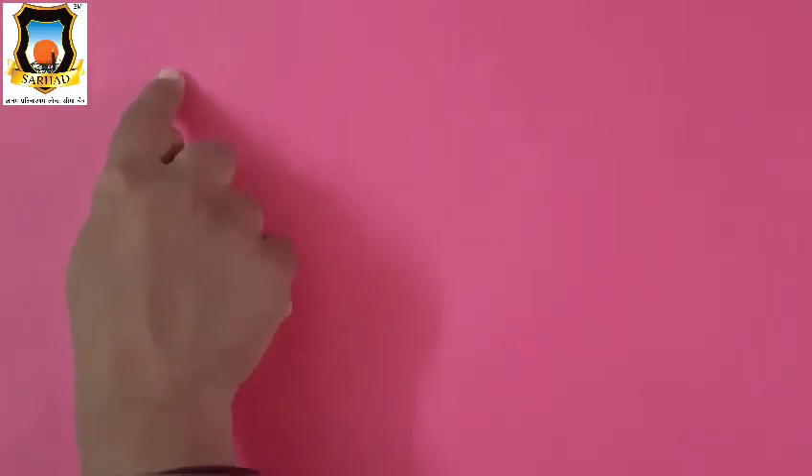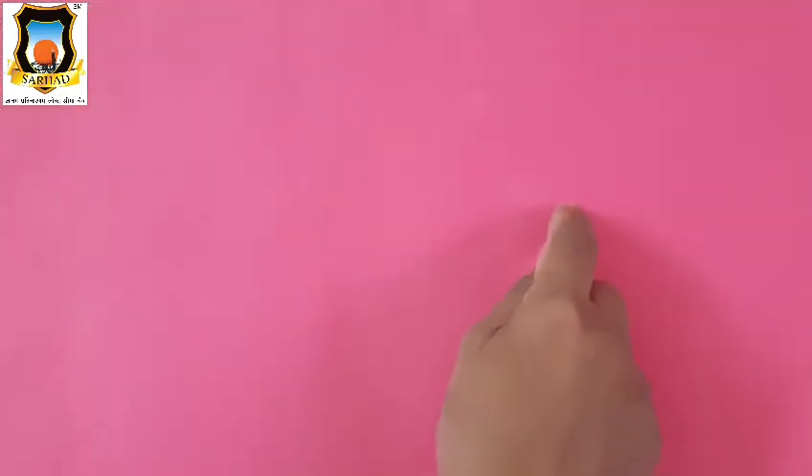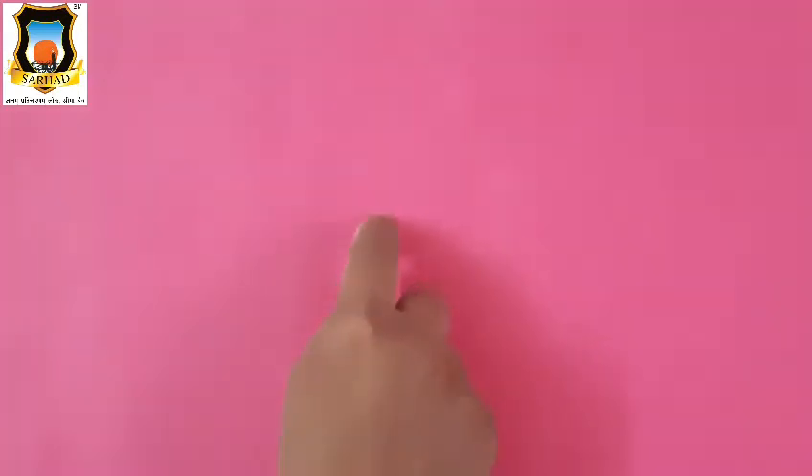Okay, so first for Mama E, draw standing line and three sleeping lines — one, two and three. Very good. Again, standing line and three sleeping lines — one, two and three. It's Mama E. Now, how to write Baby E? First draw half circle and sleeping line. Again, first draw half circle and sleeping line. It's Baby E.